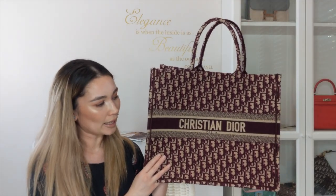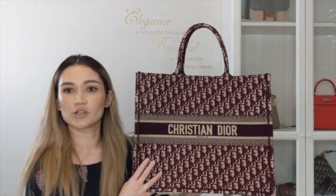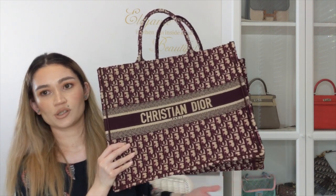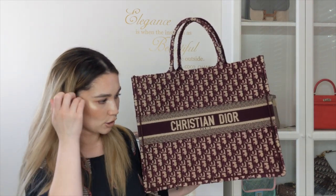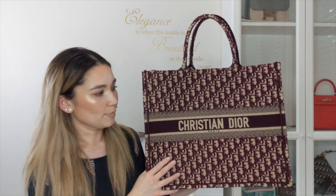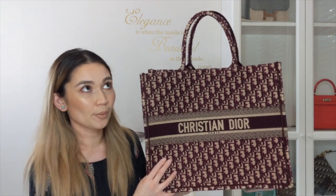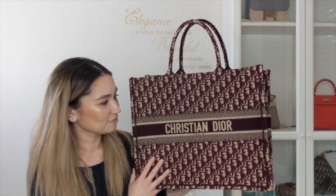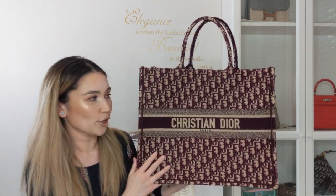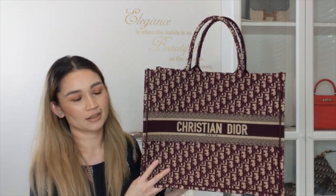I did at one point consider selling the bag purely because I had buyer's remorse — the saddle bag was originally on my list and it became available a week later through my personal shopper in Italy. So I'd spent too much money in six months and thought maybe I should let this go since it's a permanent bag and I could always get it again. But then I felt like I would just miss it too much — what it offers for my collection, having nothing like it that fits absolutely everything. So I ended up deciding not to sell it.